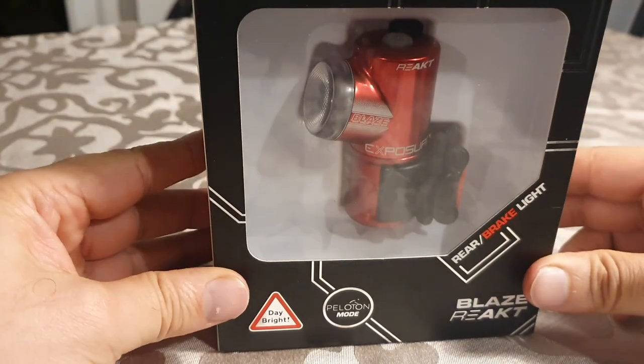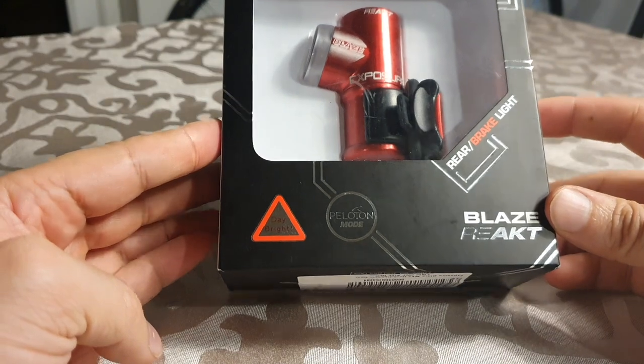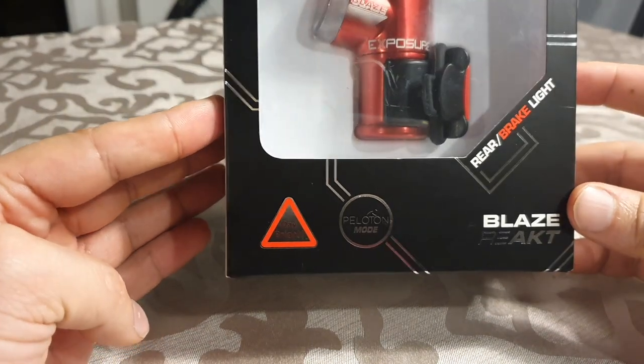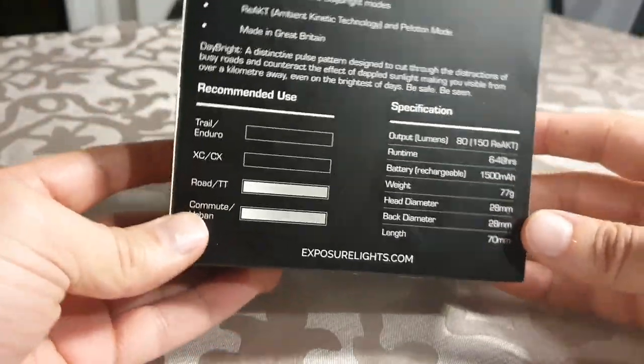I know you all want to know what's in the box — let's open it up and find out. Okay, Blaze React Mark 3 rear light from Exposure, made in Great Britain. Got this as a steal in the Black Friday sale.